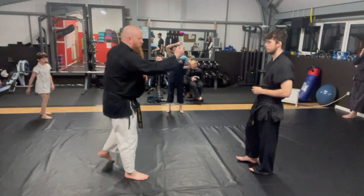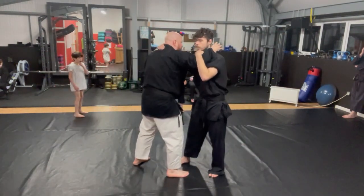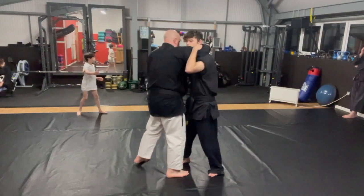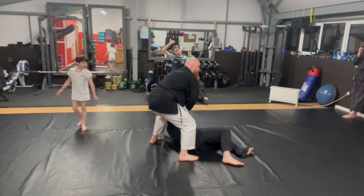This is ground week. It doesn't matter which version we do — we do this one. And sweep. Got his arm.